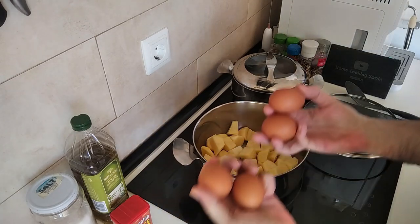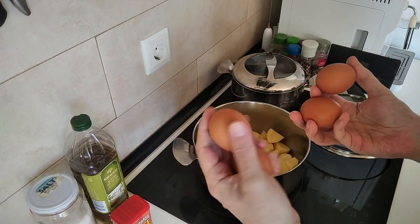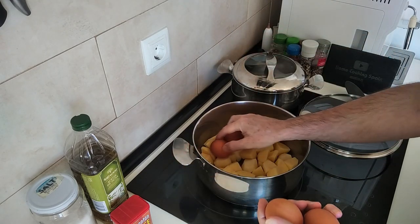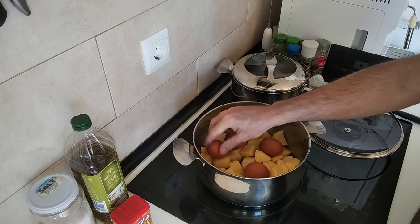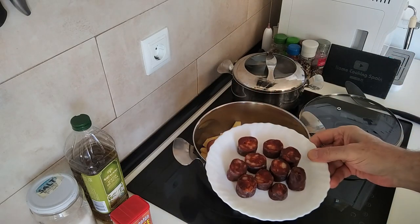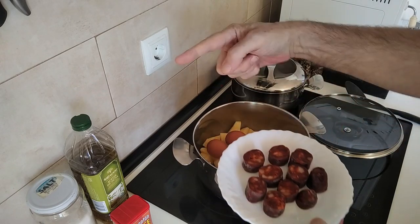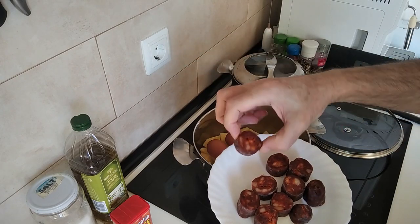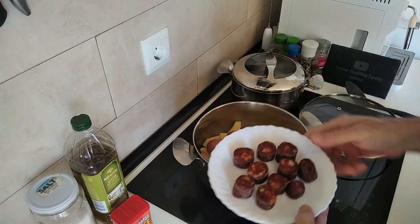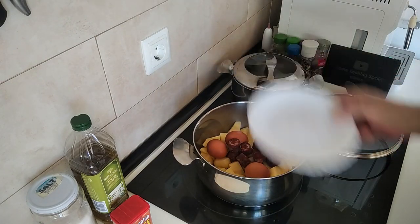And my eggs — I have washed them — so I've put them in there as well. Some chorizo: this is the long one that I usually buy and I've cut it into chunks, well you can see. I'll chuck that in there as well.